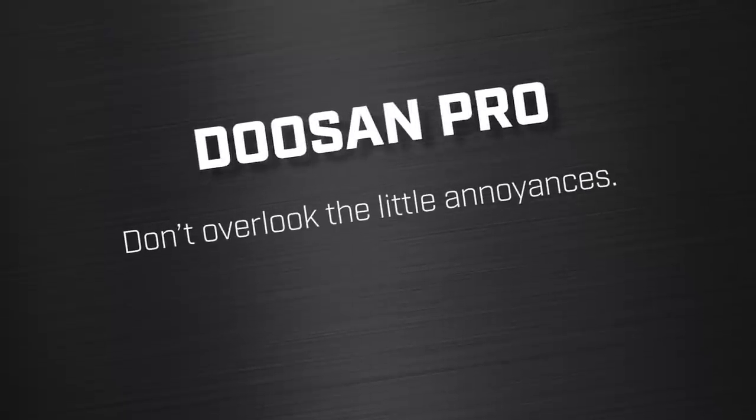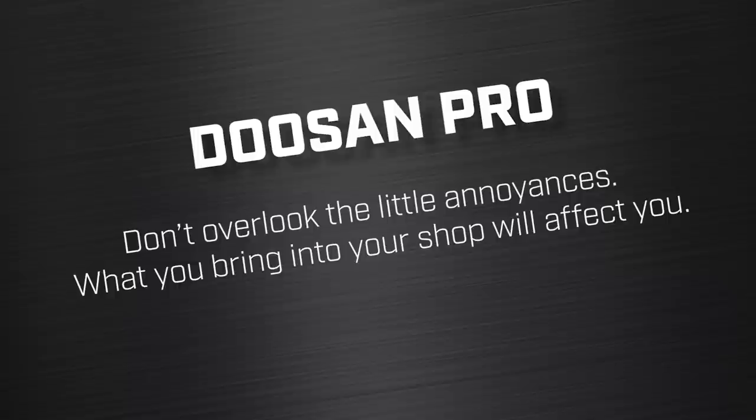Let me talk about some Doosan pros. The first is that Doosan lathes are quiet — our Haas lathe is loud. When you measure it with a decibel meter, it is undeniable. I always know when the Haas lathe is running because it's screaming and howling. With the Doosans, I have to look up out of my office through a thin pane of glass to see if they're running. The sub-spindle on the Haas is whisper quiet — it's just the main spindle that is belt-driven, and Haas lathes have always been notorious for being on the loud side. Don't overlook the little annoyances — what you bring into the shop will eventually affect you whether you realize it or not.